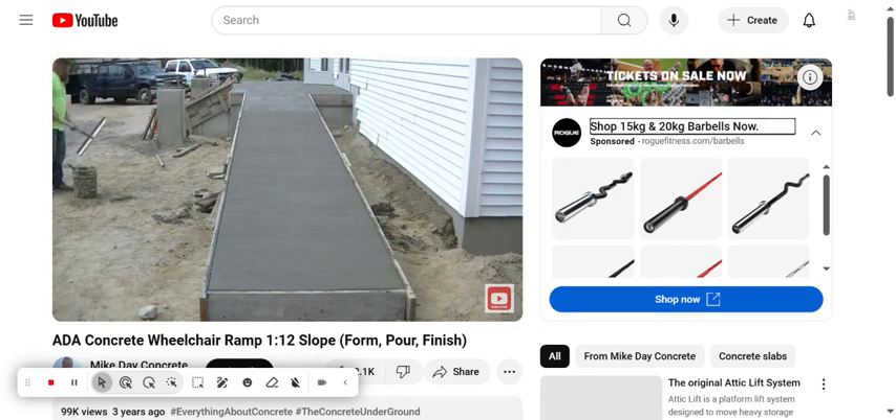They'll end up bringing up the grade on the outside of this quite a bit — I'll show you at the end of the video. They're going to bring the gravel grade up and then pave all this front area so it looks brand new when we're done.